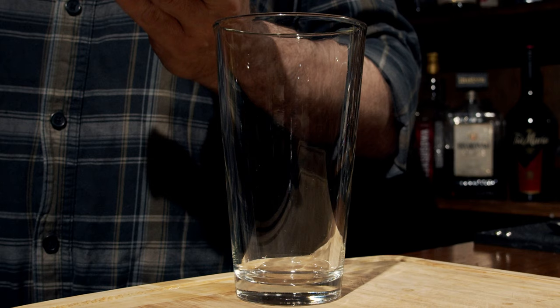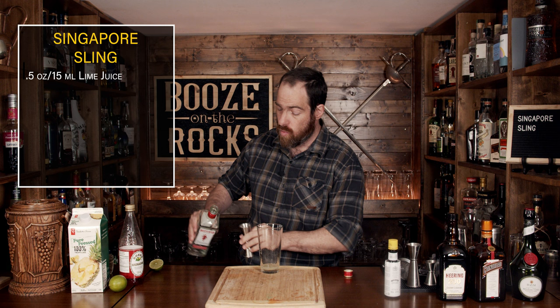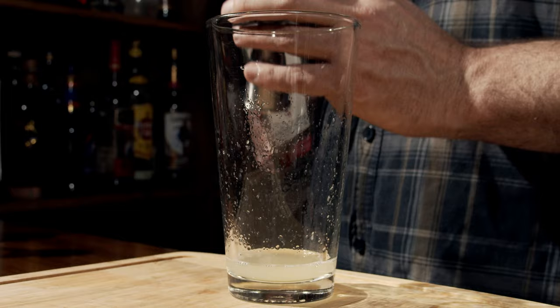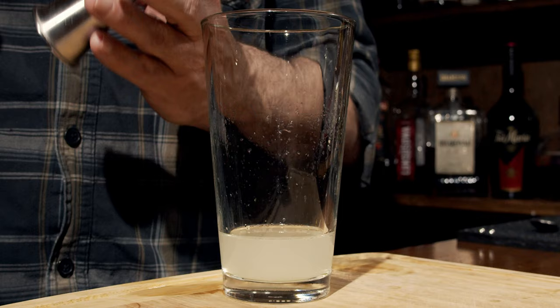So let's get into this. This is a shaken cocktail. First, grab your lime and squeeze out half an ounce or 15 milliliters into the glass. The second ingredient is a dry gin — I did say I'm using Beefeater, but use whatever dry gin you want, because different gins have different floral notes — and we're going to use one ounce or 30 milliliters. The third ingredient is a cherry liqueur; I'm using Cherry Heering, and we only need half an ounce or 15 milliliters.